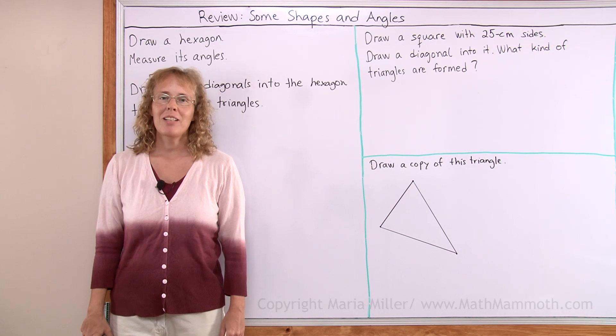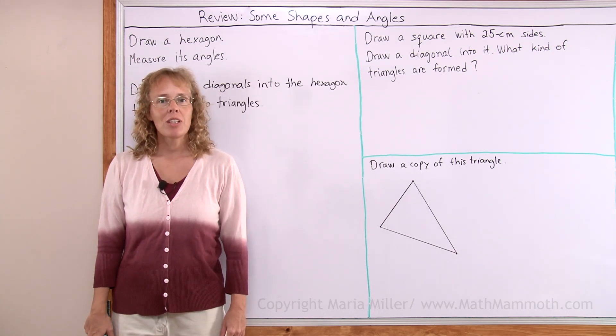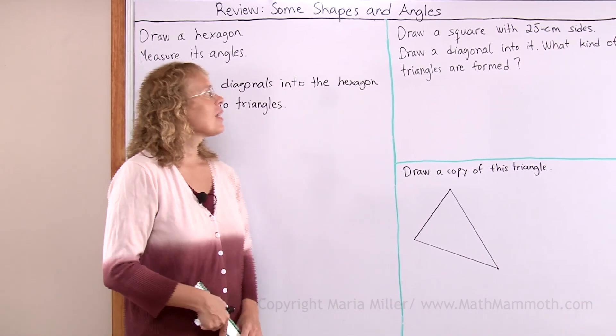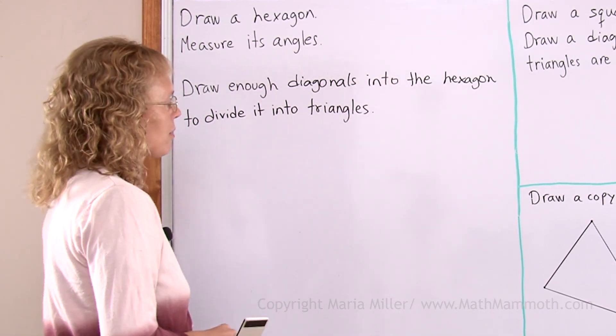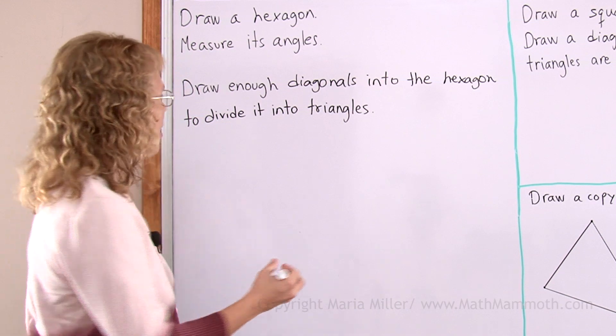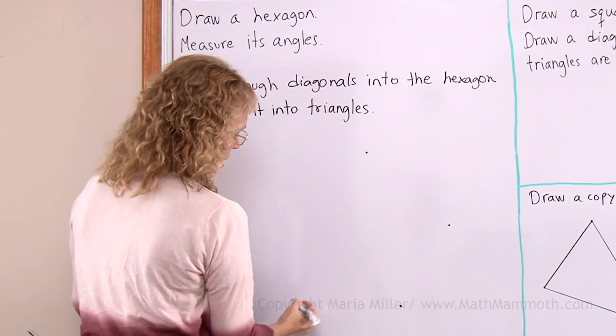Hello, my name is Maria Miller from MathMammoth.com. In this video we're going to do some reviewing of drawing shapes and measuring and drawing angles. First of all, draw a hexagon and we're going to draw this with the dot method, so to speak. I will draw six dots over here, just randomly anywhere I please.